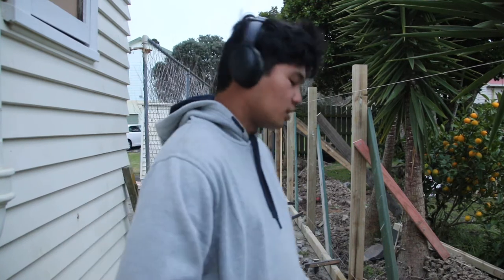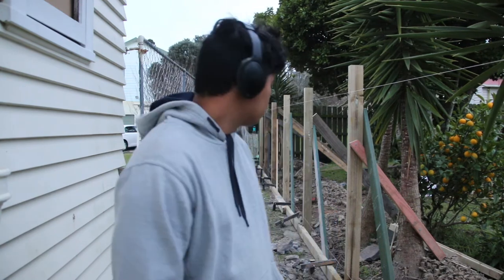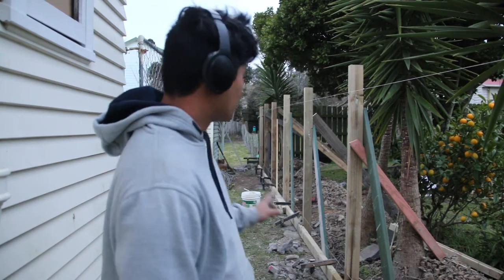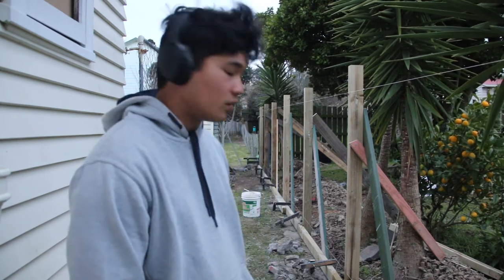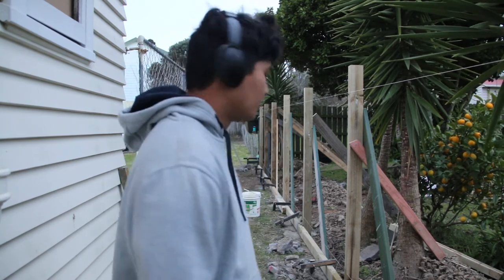It took a little longer than expected but we got there. What's left to do is tidy up the site. I'll go around and brush all the concrete off the timber so there's none sticking to it tomorrow when we're working with the timber for the railings — it's good practice to get into. I'll see you guys tomorrow.